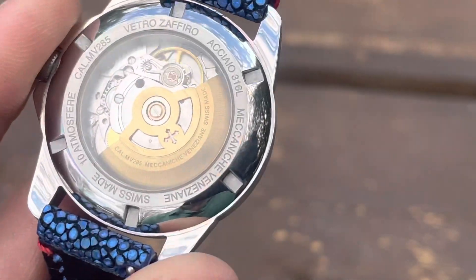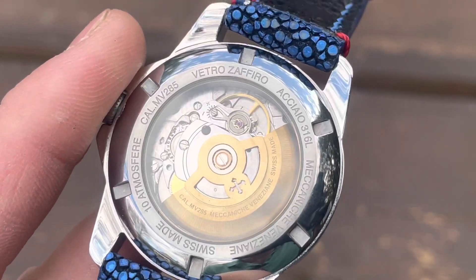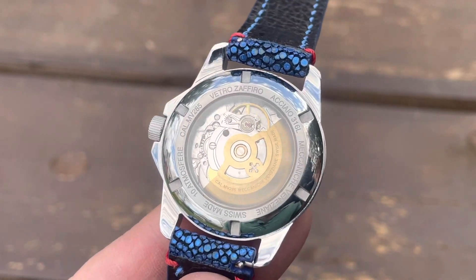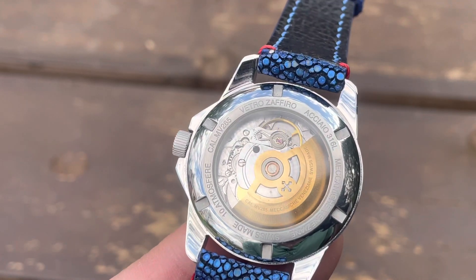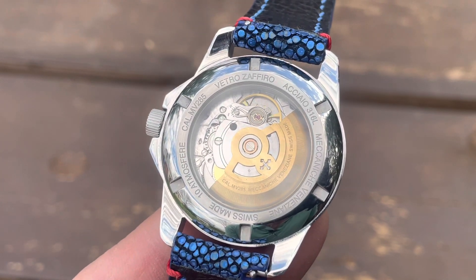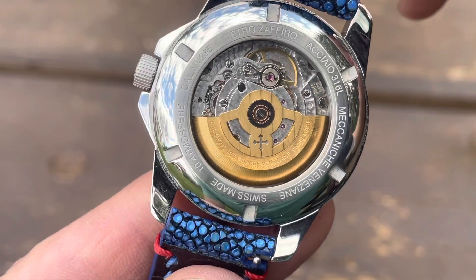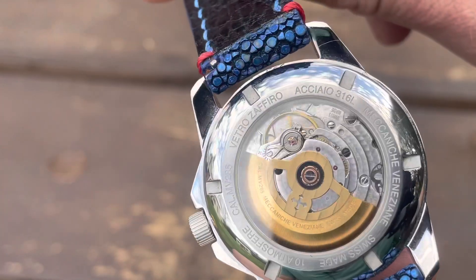Take that for what it's worth — that's just what I've read. In this case, as well as the other examples I've had from the brand, my accuracy average is about seven seconds per day gained — sometimes better, sometimes a little worse. One thing I've noticed across all of them, especially on the smaller case of this Rendentore, is an audible ticking you can notice while wearing it on the wrist. If you hold it close to your ear you can hear it ticking, and that is consistent throughout all the examples I've had.